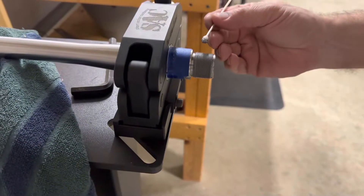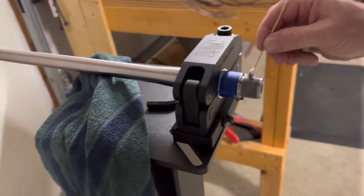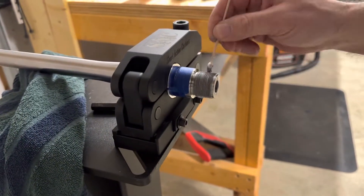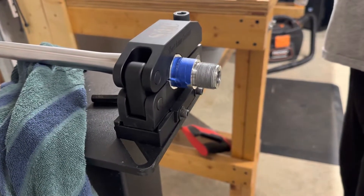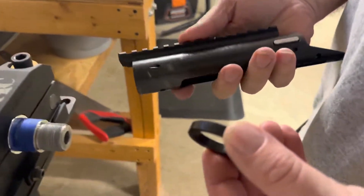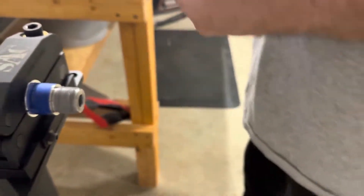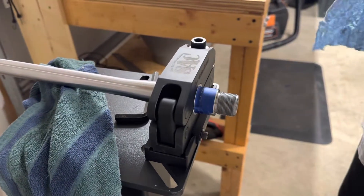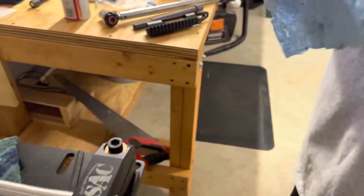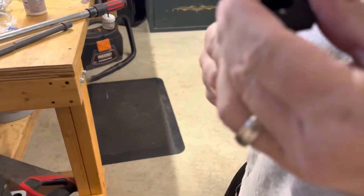We're putting an action on a pre-fit barrel. I'm putting the anti-seize paste on there to keep it from galling. This is the pre-fit Horigen by Zermatt. It comes with a pin-type recoil lug. I want it clean — I already cleaned the threads before.